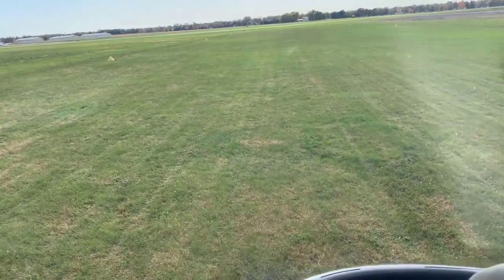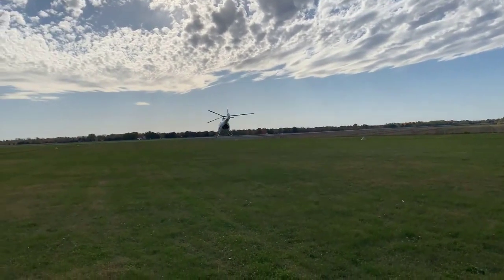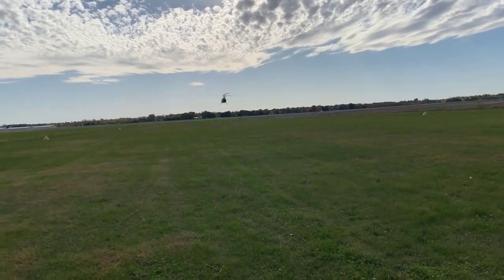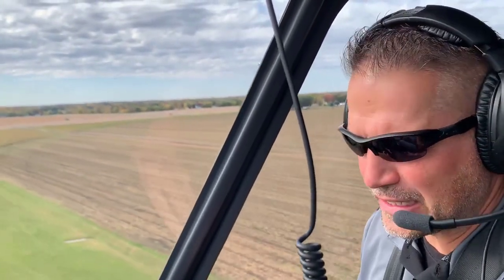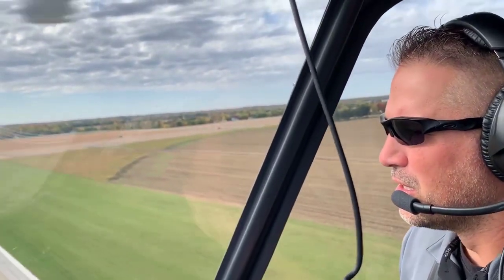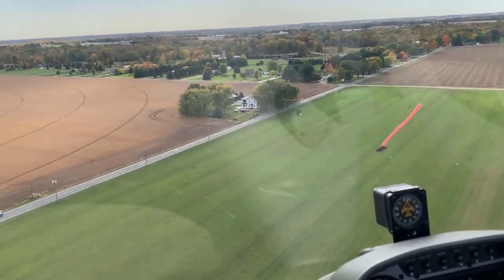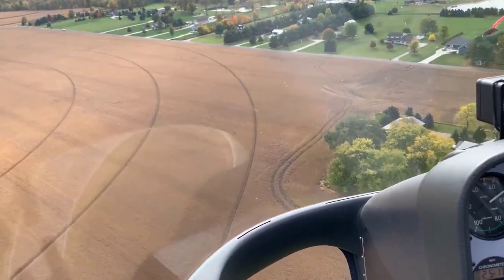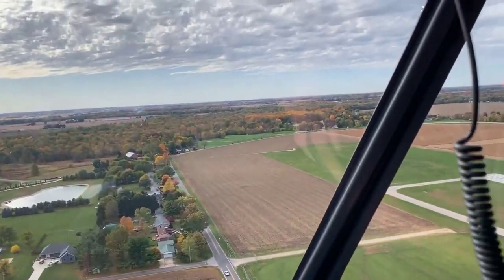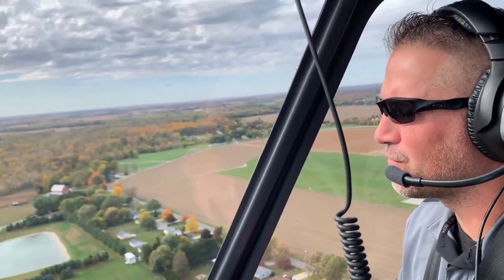Now let's talk through the 180 autorotation. The difference between the straight-in and the 180 is really just the turn. One of the biggest faults I see students make is that they don't get the turn going promptly — it needs to be one fluid motion. Get established in the auto first, then get your turn going, but it's one fluid movement. I like to tell them it's: down, left, aft, turn — down collective, left pedal, aft cyclic, turn. If you delay that turn, it's just going to push you away from your spot.